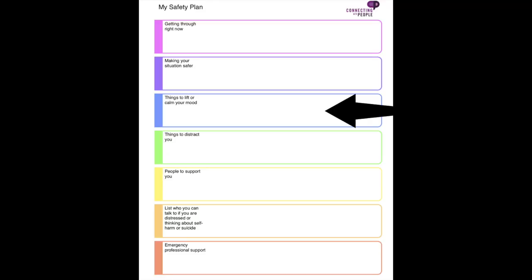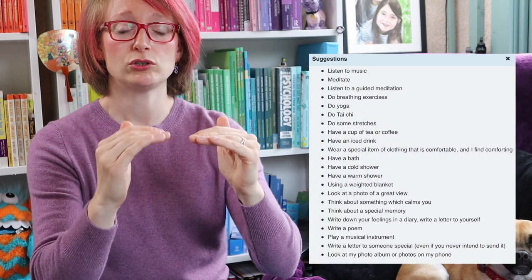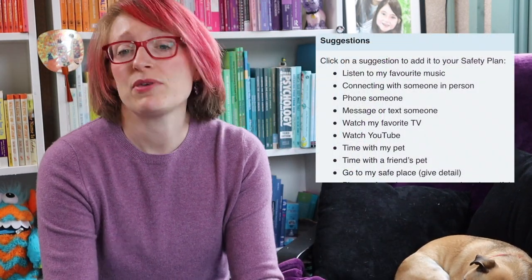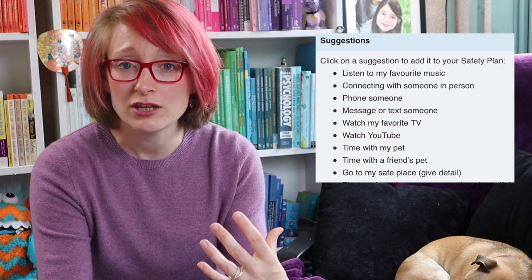Next, we think about things we can use to calm ourselves. When we're in a heightened emotional state, things are really tricky, so we want to think about what we can do to emotionally regulate and bring the mood down. We might cuddle our dog, listen to calming music, do mindfulness, yoga, or breathing techniques. It's really about what works for you — there's no one-size-fits-all solution, just think about what helps you calm down when you're highly distressed.